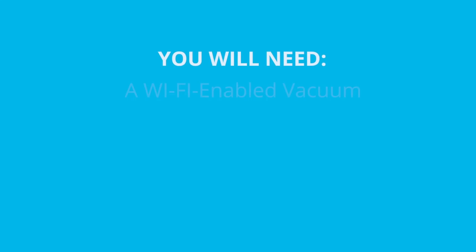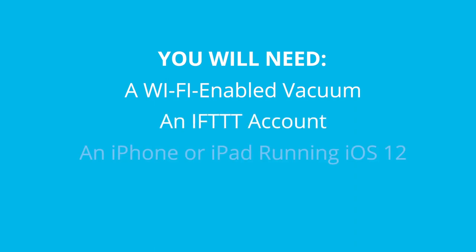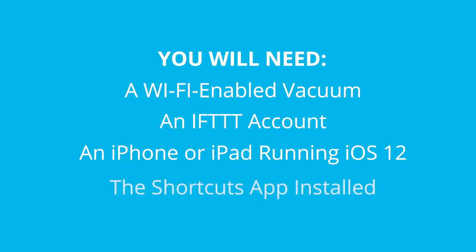What you're going to need for this to work is obviously a robot vacuum that's Wi-Fi enabled. I have the iRobot Roomba. I believe this will work with other robot vacuums as long as they're compatible with IFTTT. So you're going to need IFTTT and an account with them. If you don't have one already, you're going to need a phone or an iPad with iOS 12 or higher and the Shortcuts app.